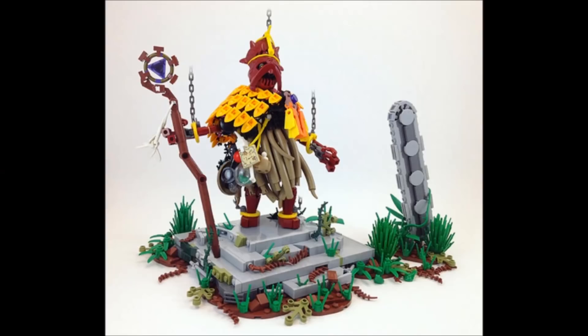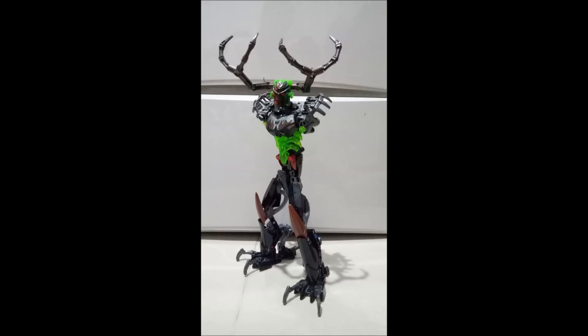Now I wouldn't necessarily say this exact design is what you should give Umarak, but it'd be really interesting if he had little things — maybe he's collected some masks or weapons, little trinkets from the people that he's hunted down, the beasts that he's tamed. Maybe he's got a big tooth, a big horn, or the hide of a cool beast as little trinkets along his side. Using some system pieces, much like in this awesome Turaga MOC, would be a great way to get those interesting prizes from his past hunts.